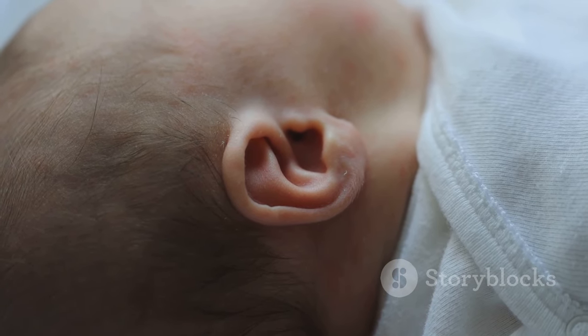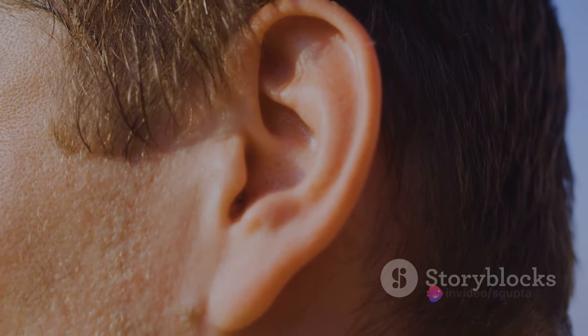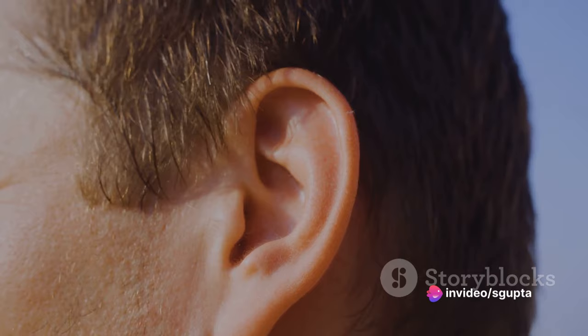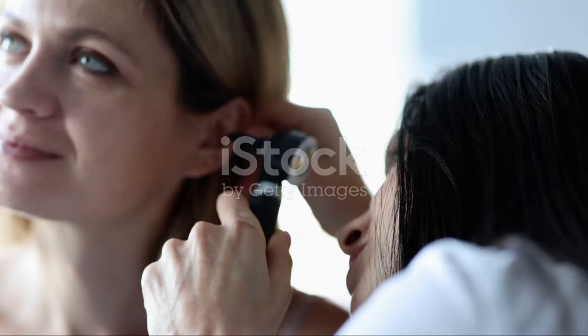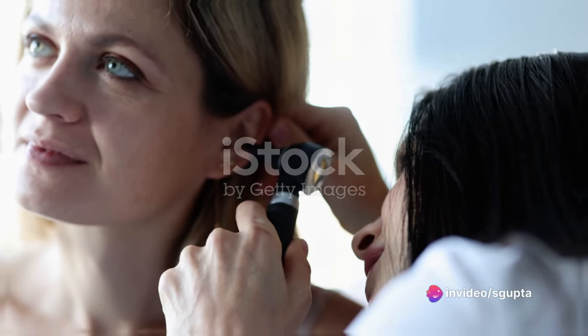After rinsing, tilt your head to the other side to allow the water and wax to drain out. Pat the outside of your ear with a soft towel to dry it, but avoid inserting anything into the ear canal to dry it. If the problem persists, it's advisable to seek professional help. Doctors and audiologists have specialized tools and skills to safely clean your ears without causing harm.